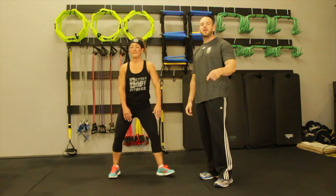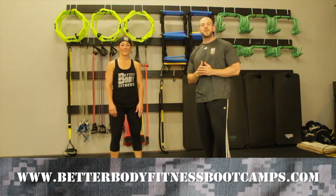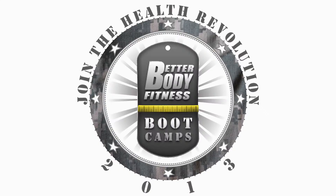Great job Ginny. So once again, that's your Better Booty Butt Lift for this week. Make sure you check us out on BetterBodyFitnessBootCamps.com, download your 7-day free trial, check us out on Facebook and Twitter, and make sure you become a part of the health revolution.